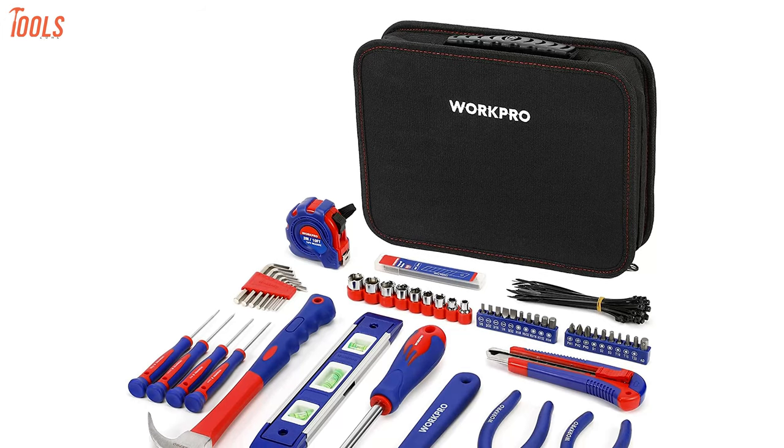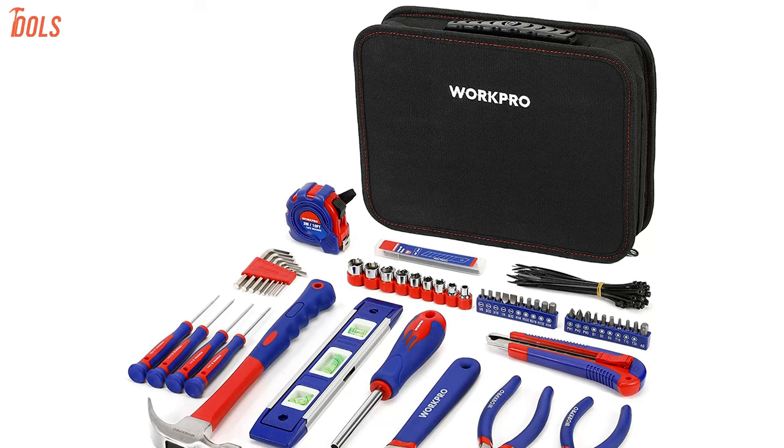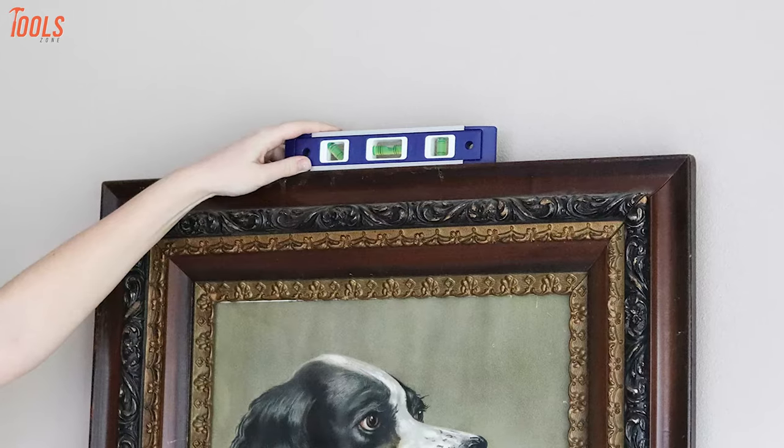The WorkPro 100-piece tool kit comes with a padded handle which adds extra comfort when carrying it and allows for safe and secure portability. So it's an ideal and perfect choice for professionals and homeowners.